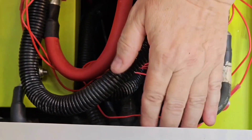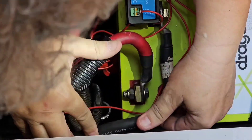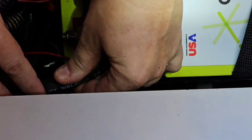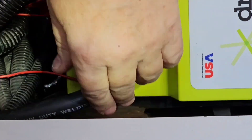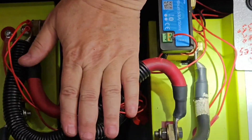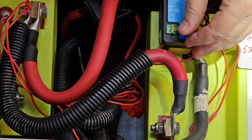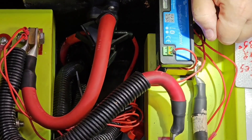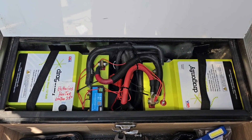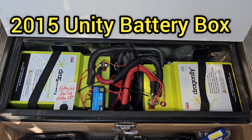Now I'm going to zip-tie the negative cable below this lip to make sure the door is going to shut. I'll go through and zip-tie all these cables to pull them flatter. Everything closes fine, and we will be done with our batteries. I've got everything zip-tied, the lid closes fine now.